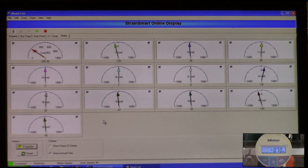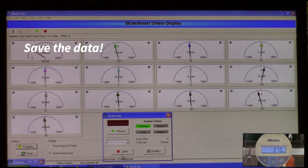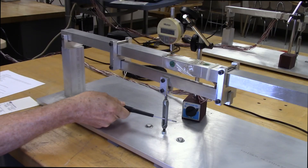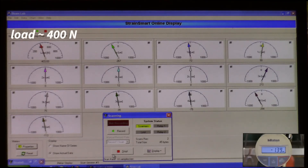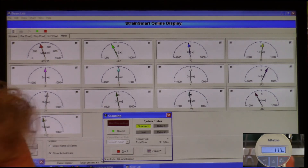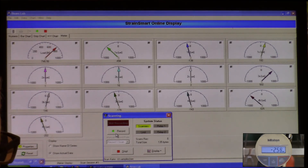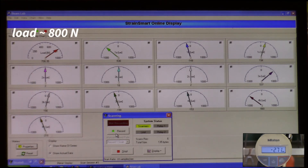We'll proceed with the next reading. First we'll record these values by clicking the record button and taking a couple of data points, then record the digital indicator reading and increase to 400 newtons. We do the same thing there — record deflection and take a few data points of the load and strain readings. We continue on to 600 newtons, record our data, and finally on to 800 newtons and record our data.